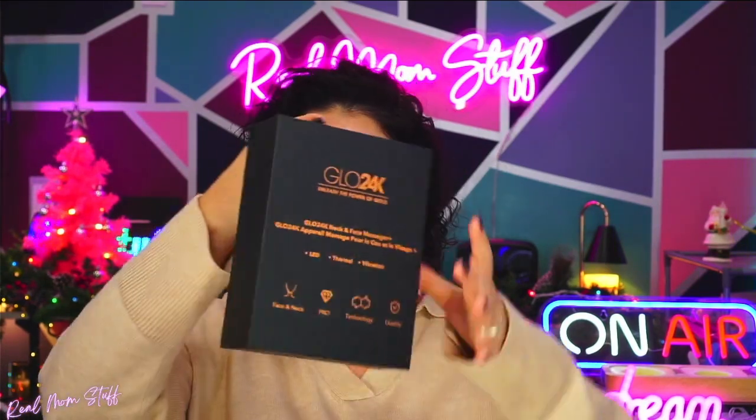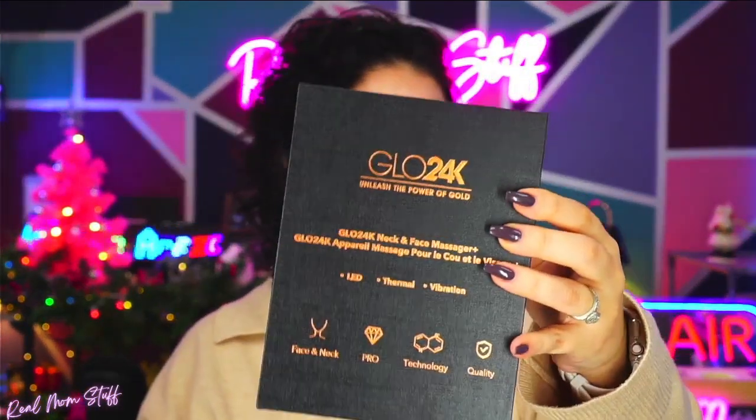Make sure to read the user manual. Thermal, vibration technology — really, really a one-stop shop. Really great for the holidays. Thermal, vibration, and the other serum.